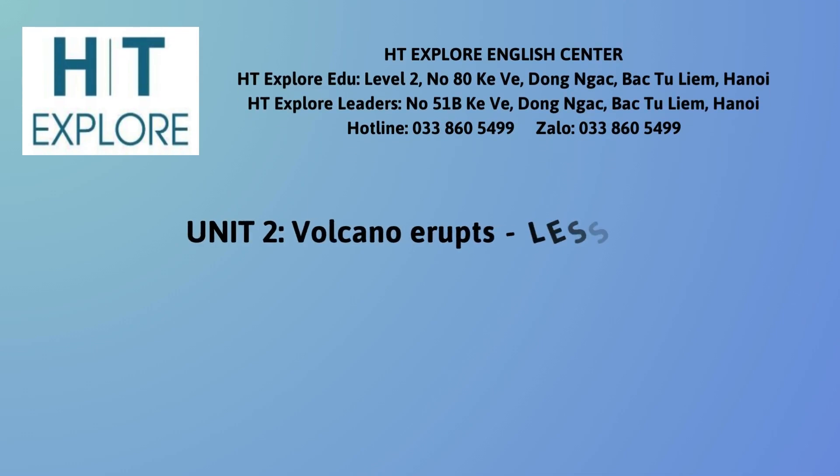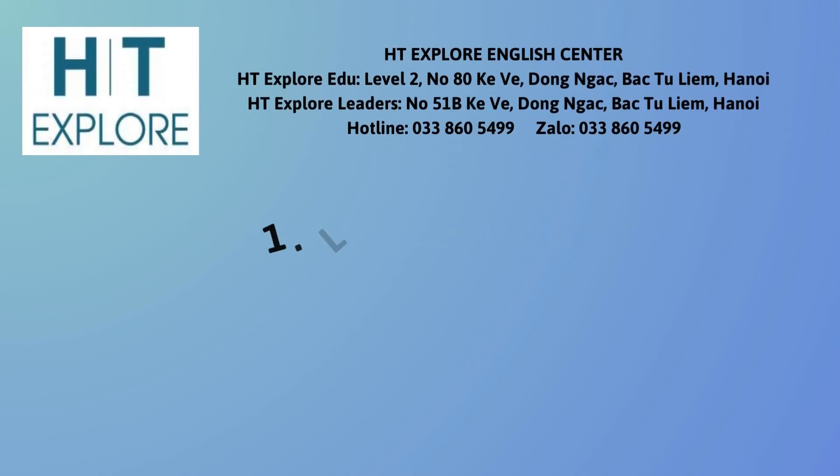Unit 2: Volcano Erupts. Lesson 1. 1. Listen and Repeat.